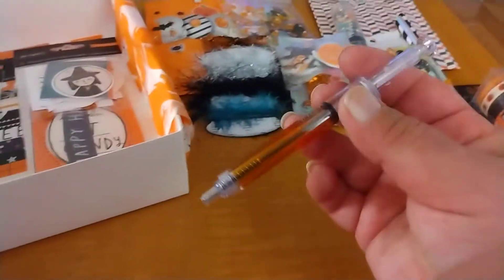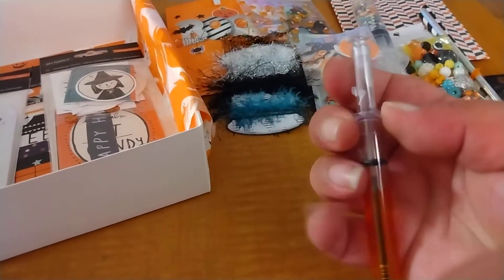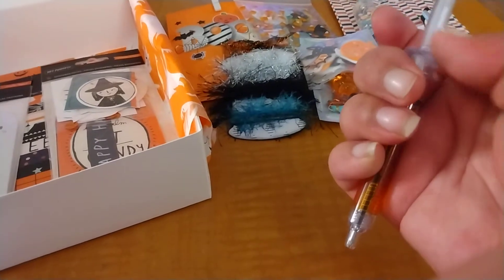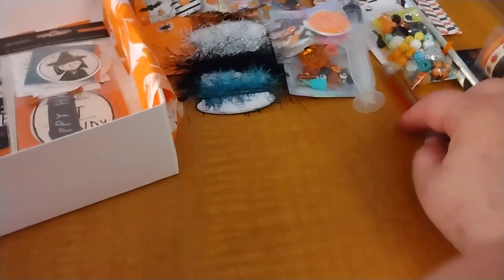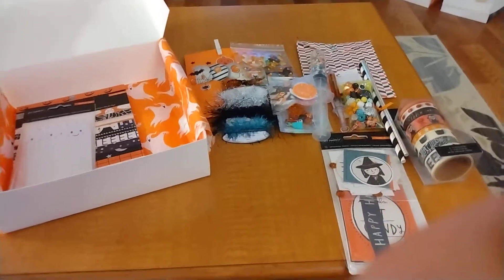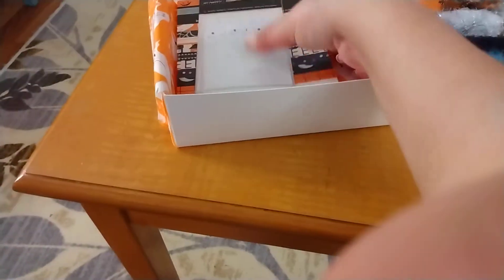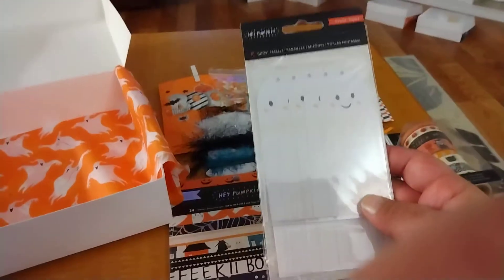I found these adorable pins — look, it's a syringe pin! You click right here for the pin to go back in, super cute. Just a little something extra I wanted to throw in there. And then you have the ephemera for the collection — I love the pop of teal in this stuff — and then the paper pad and the ghost embellishments.